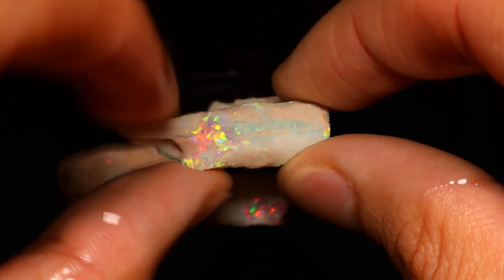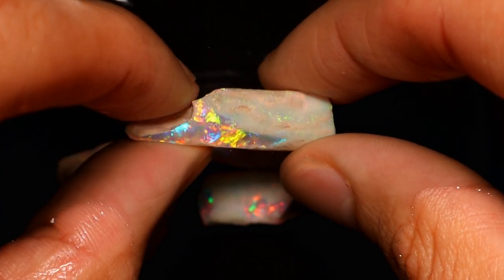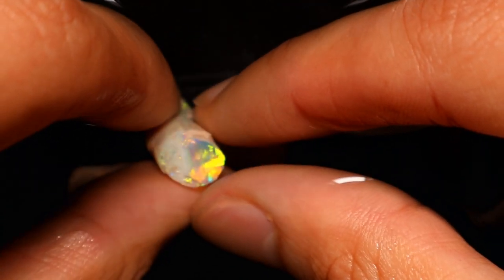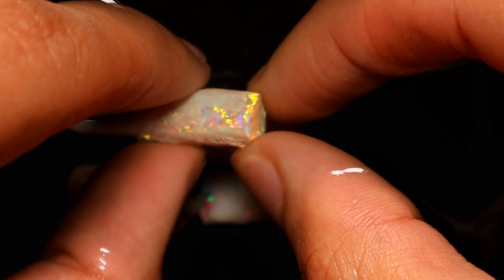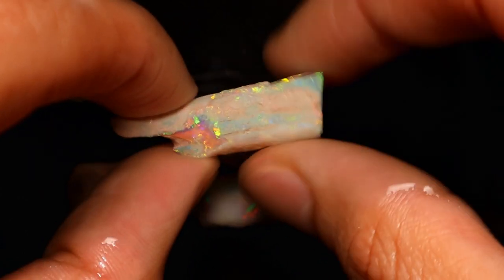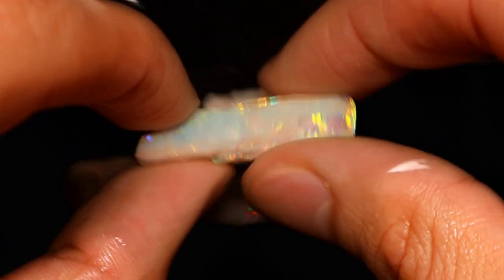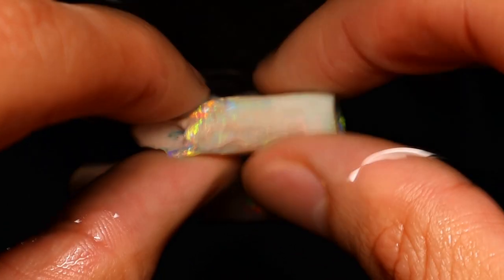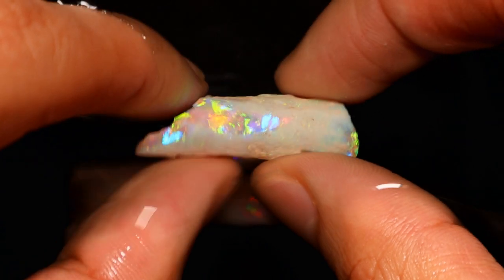You can see that underneath the tiny bit of crust all we're going to see is this absolutely insane gem quality material. When you start talking about a thousand bucks per carat, this is minimum what you want to expect — this is getting right up there, a couple hundred bucks a carat. You can't let this go. If he were to just sell this stuff as-is with the crust on the outside, I reckon he'd be selling himself way short.